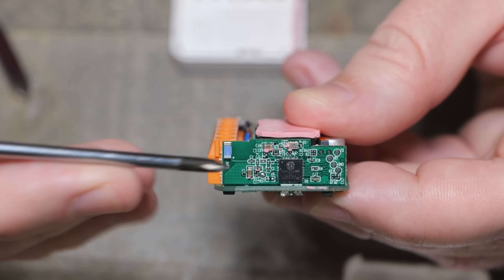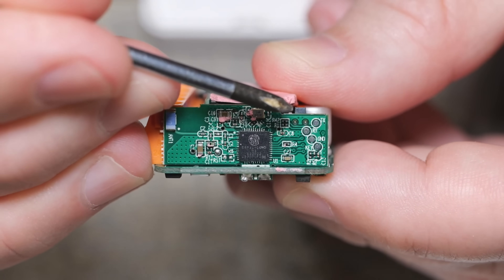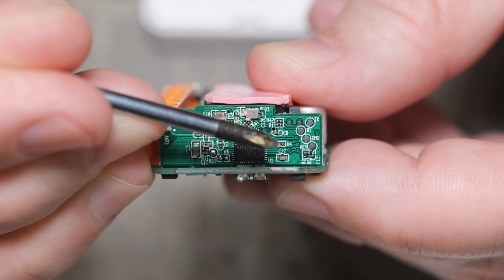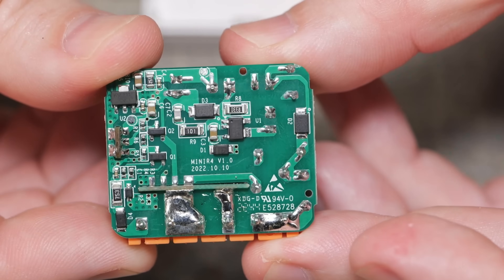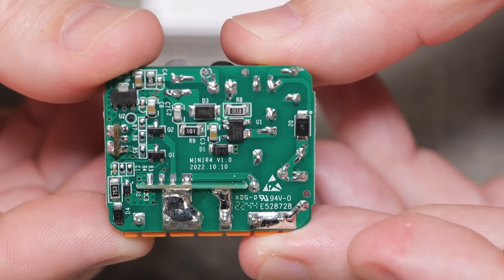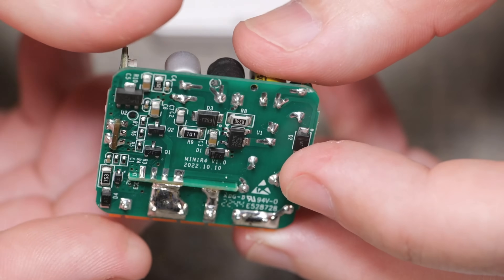It looks like we do have TX, RX, ground, and key. I just need to grab 3 volts somewhere — probably off the bottom of here. I'm not seeing any shunt resistor or anything, so I don't think you'll see power monitoring. It's just going to be a regular switch, a little mini relay.